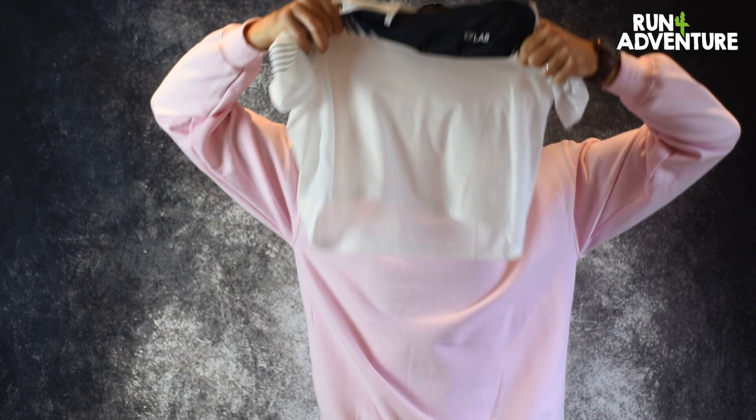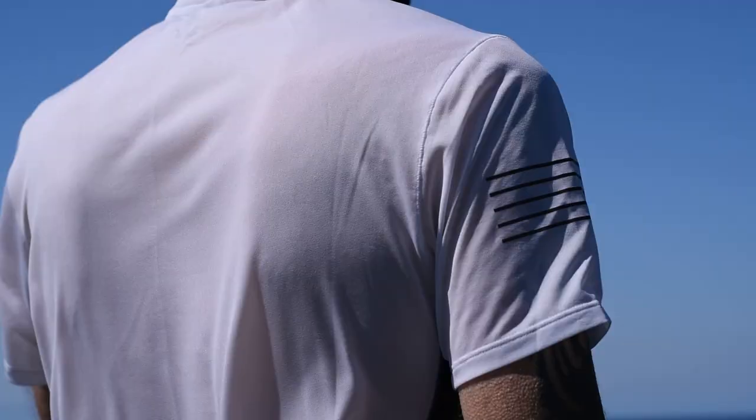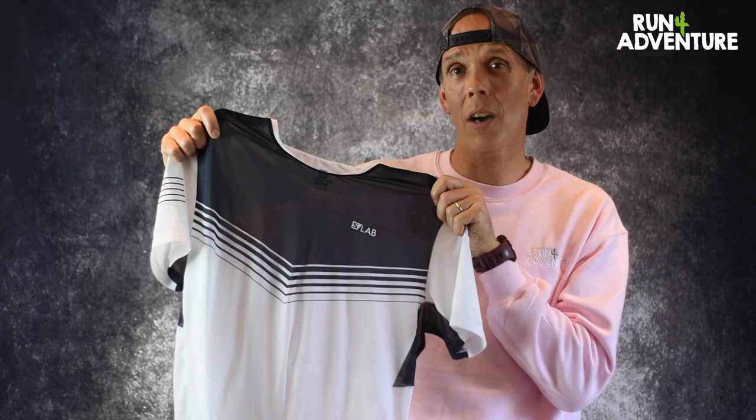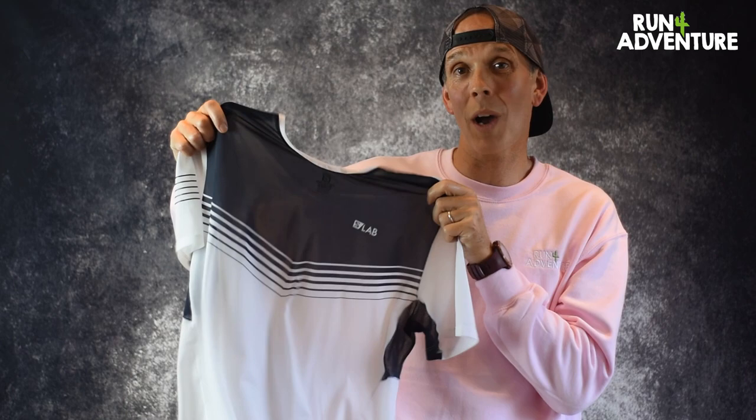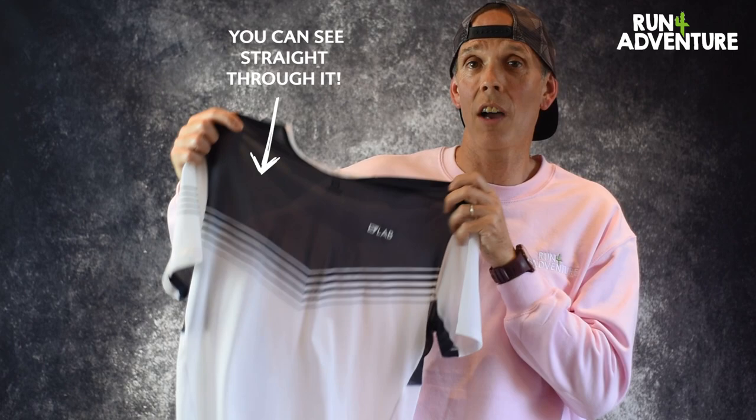It comes in at a ridiculous 58 grams — it doesn't even feel like I'm holding a t-shirt. The main body of the t-shirt is made up of a very thin 100% polyester. You can probably see my face through it, it really is a super thin tee. The S-Lab Sense T uses Salomon's 37.5 technology integrated into the fabric, which offers natural odour elimination. It also helps maintain an ideal level of humidity, helping expel sweat before it turns into liquid form.